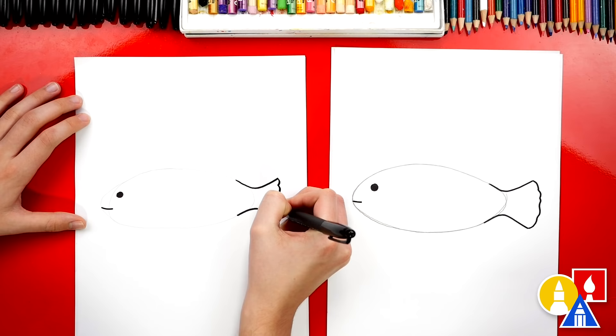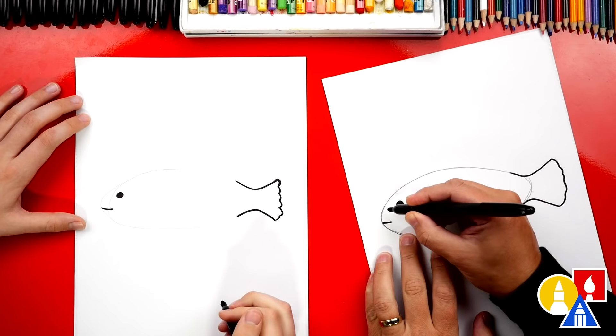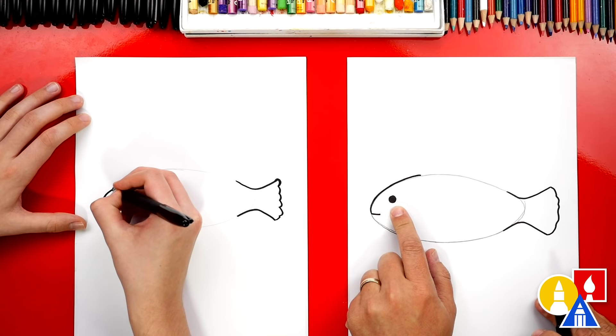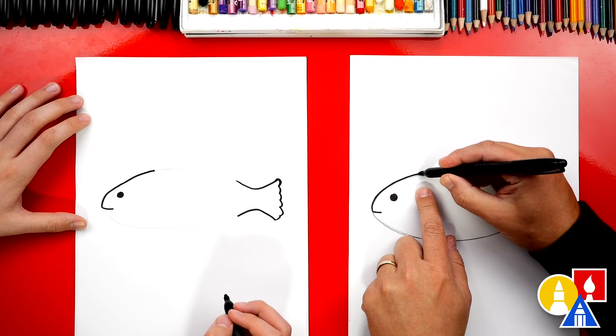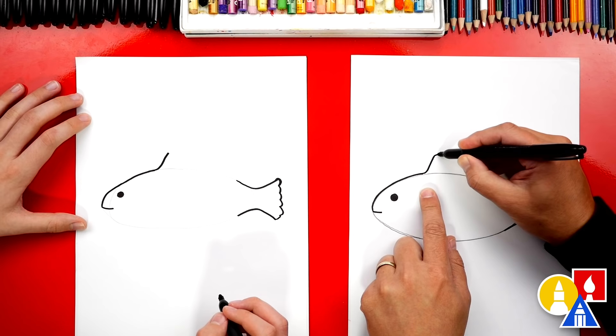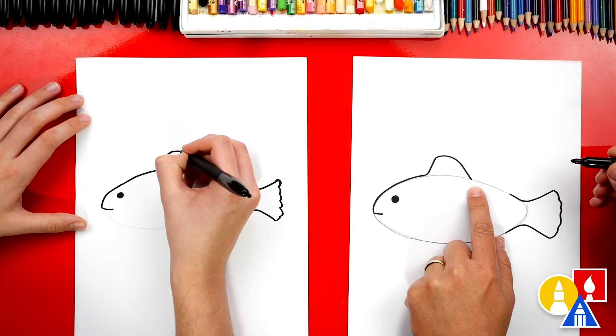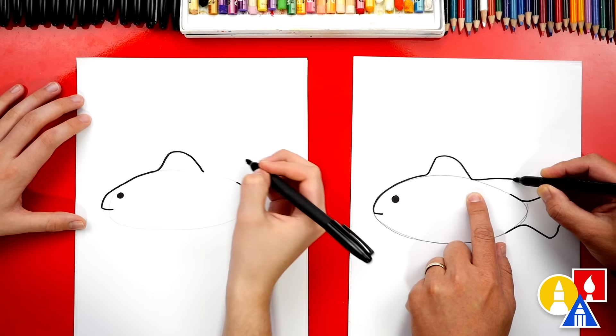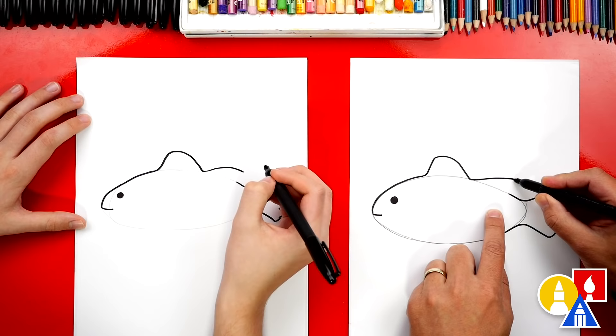Now let's draw the front of our fish. We're going to start here at the mouth and we're going to draw along the guide lines that we drew with the pencil. We're going to draw up over the forehead and we're going to stop just behind the eye. Then we're going to draw the front of the top fin — a curve that comes up and stops there. Now we're going to draw a curve that comes back down and connects back to the oval shape. There's another fin on the top — we're going to draw another line that comes out and back towards the tail, and then curve back down and connect to the tail.